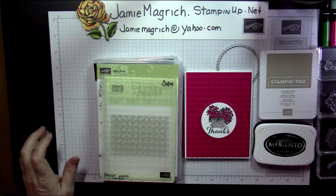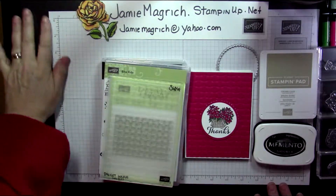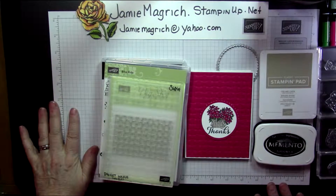Hi, this is Jamie Magritch coming to you from my craft table. I've got a new mat for my table, so I'm trying it out.